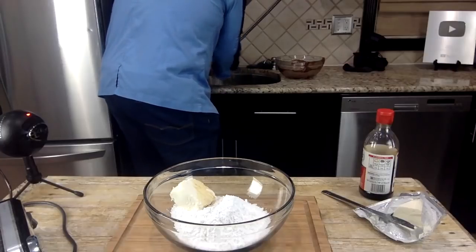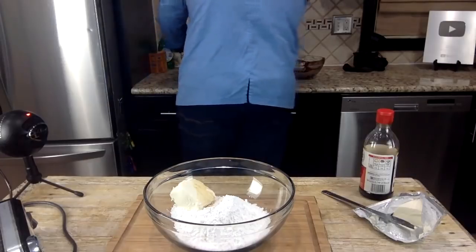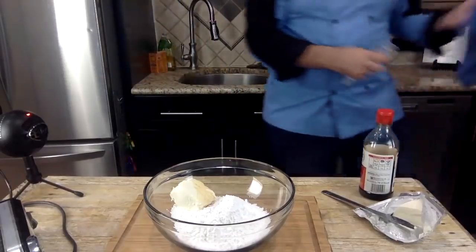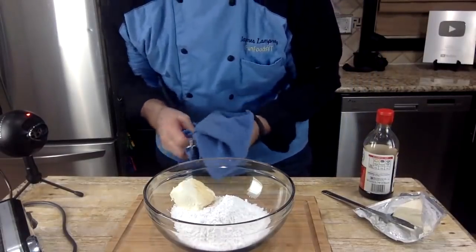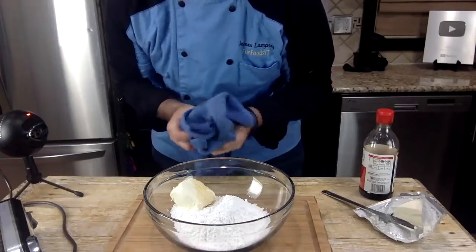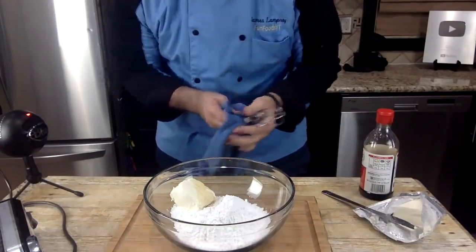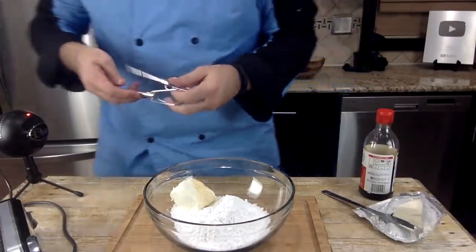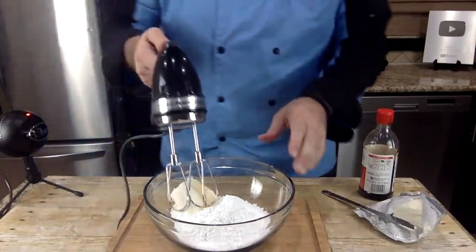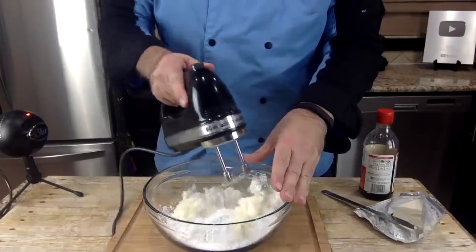For the cream cheese frosting I'm going to use about four ounces — half of an eight-ounce block — of cream cheese with two cups of powdered sugar and another teaspoon of vanilla extract. Make sure your cream cheese is softened — even then it can go everywhere. I'll start on low. My favorite NFL team? The Ravens are right down the street, but I was a Dallas Cowboys fan for most of my life before the Ravens came to town.